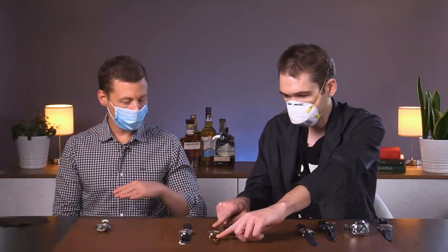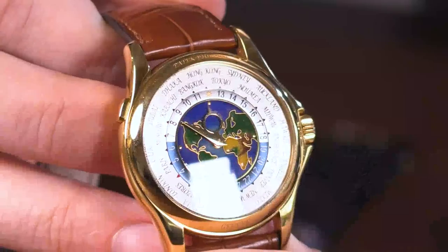Not our only Cary collaboration on the table today. Let's go with another one — we'll keep in line with almost like the dress watch. Here we have a Patek Philippe 5131J.